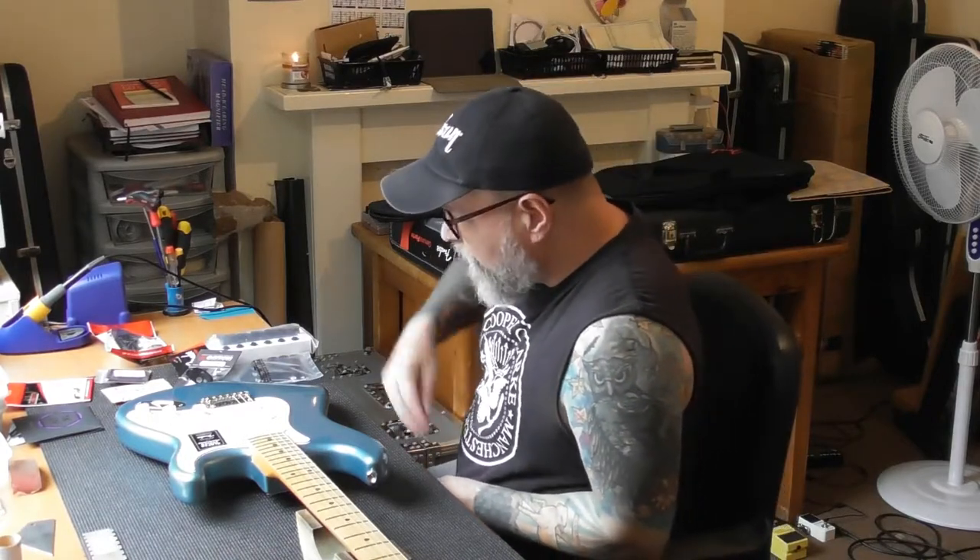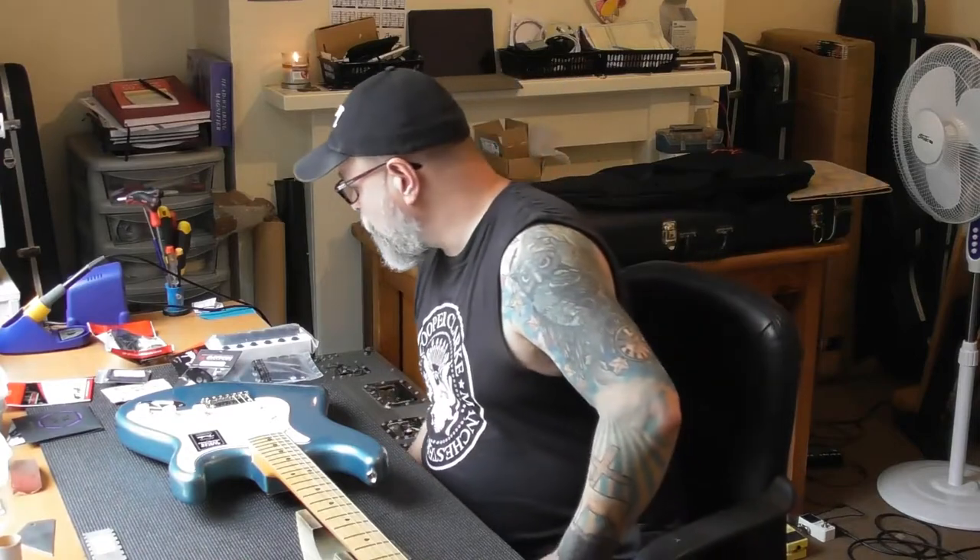I thought I'd be charging something like three hours labour tops, and I'm going to try and keep it around that. The customer has said whatever it costs doesn't matter — he wants me to do it. So I am going to get this guitar absolutely right.